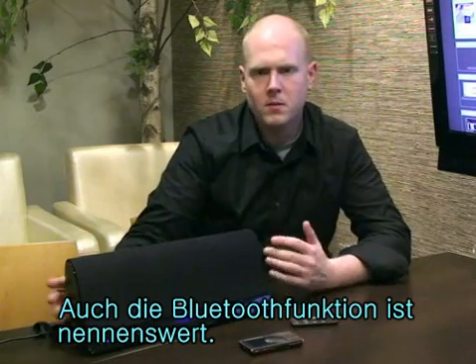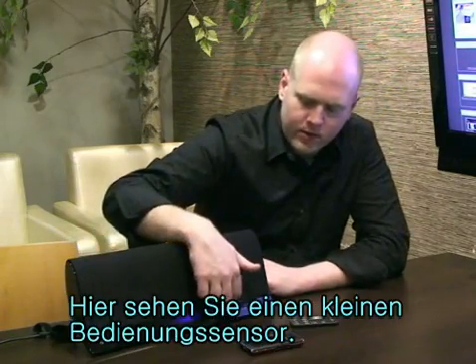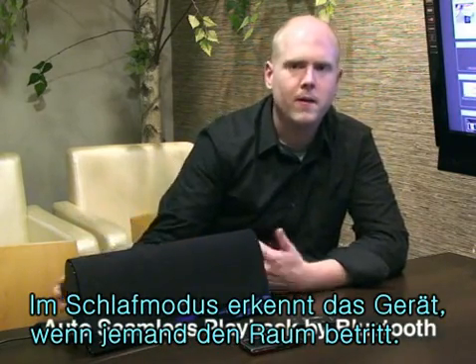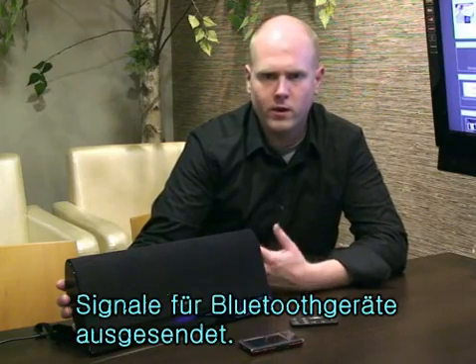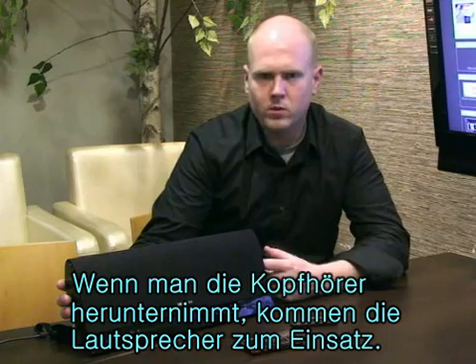And then with the Bluetooth, this is great — there's a special Bluetooth feature going on. You see right here, we have a little motion sensor. If it's in sleep mode and you walk into the room, the motion sensor sees you and it turns itself on. Whenever it's on, it's constantly searching for a Bluetooth signal. With the auto-pairing, by the time you take your headphones off, it's already playing music.